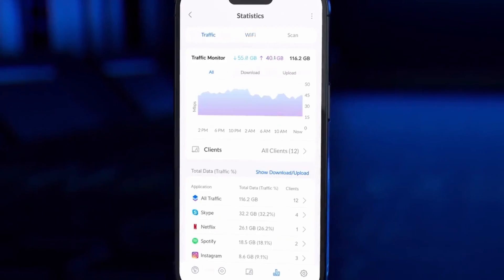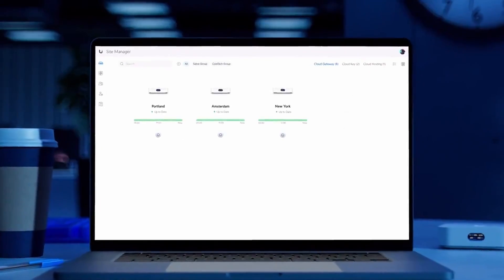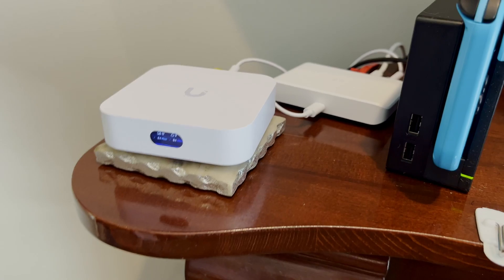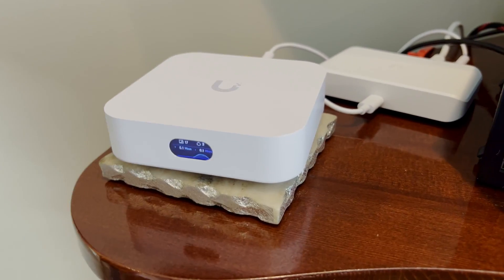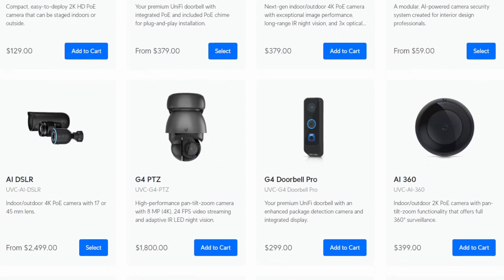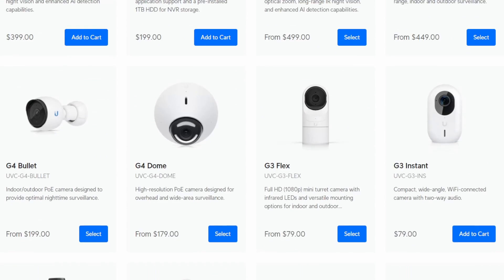The UniFi Express runs Unified Network — that's what it's called. It doesn't have all of the UniFi software built into it, like Cloud Key or Network Video Recorder, so it still can incorporate other UniFi devices into the ecosystem, it just doesn't come with those by default. But if you don't need them like me, then you're all set. If you're interested in adding those UniFi cameras later on, they can always be added. So you're not stuck with this device.